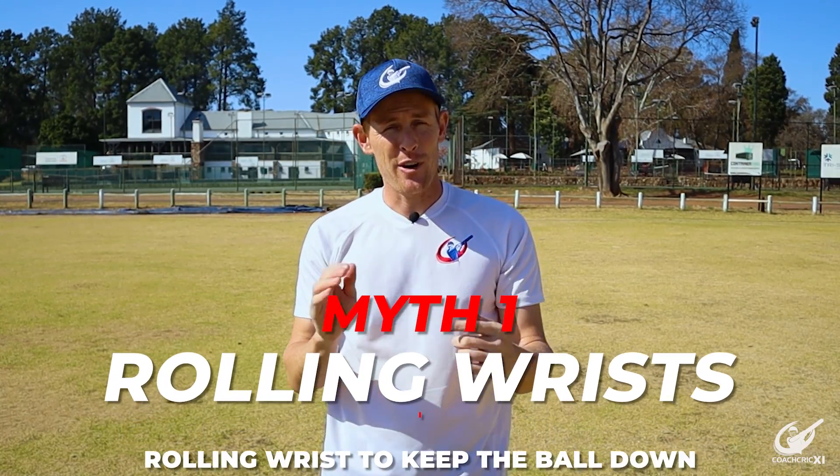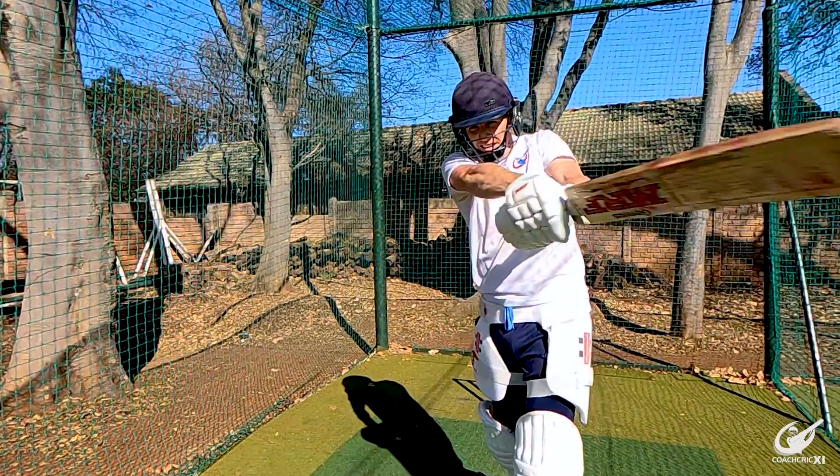Myth number one is rolling your wrists on contact when playing the pull or cut shot. Before you leave, because we know some of you might say: 'Coach, if I don't roll my wrists how am I going to keep the ball down?' — you don't need to worry, let me explain.